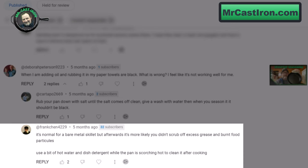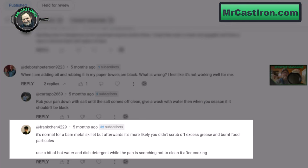A couple of people commented on this. Frank Chen 4229 says it's normal for a bare metal skillet, but afterwards it's more likely that you didn't scrub off excess grease and burnt food particles — and he is correct. It could be excess food particles or burnt oil. He also says to use a bit of hot water and dish detergent when the pan is scorching hot to clean it after cooking, which is certainly one way of doing it.